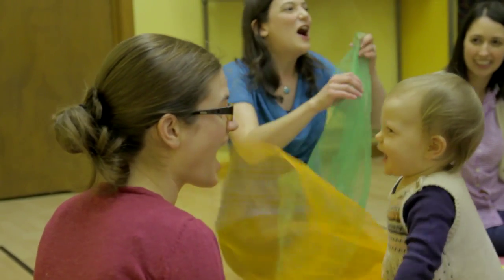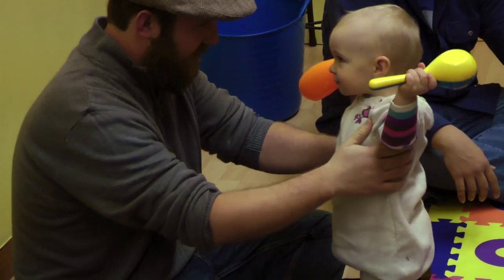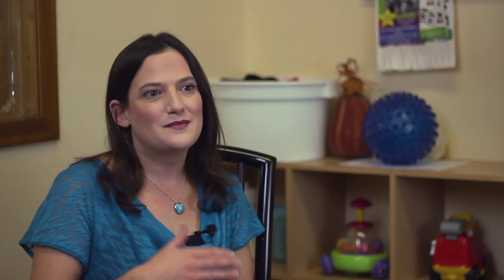It's very focused also on the parent-child bonding. There is so much happening at this age where babies are not able to communicate. But when you introduce music as a medium, it's really amazing how they can really communicate — and that's such a priceless way for mom or dad to relate to their little one.